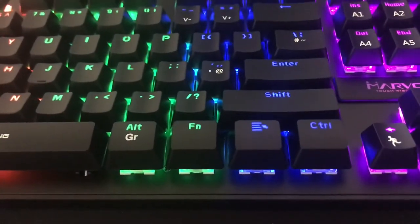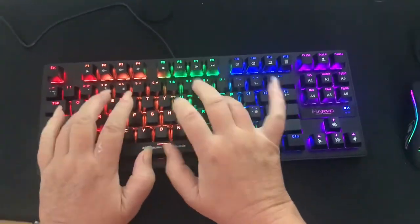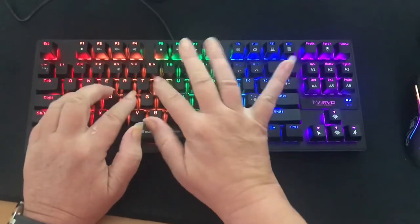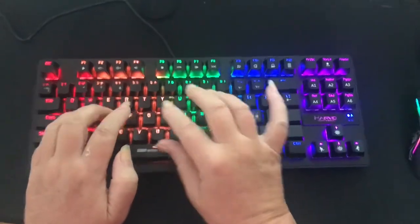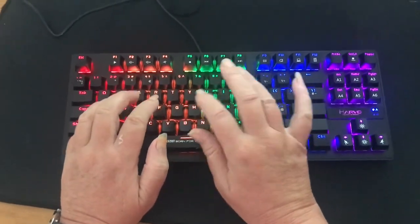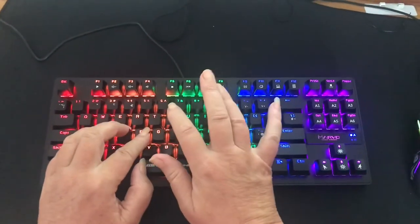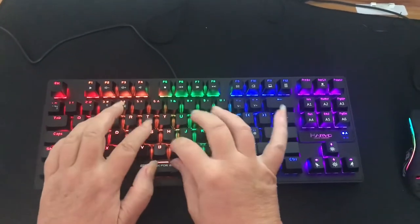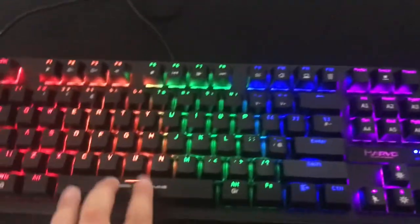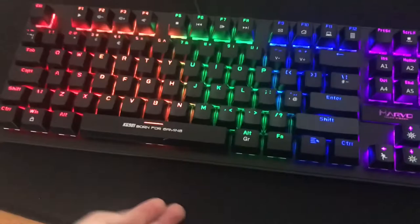We'll do a sound test. So, to wrap up this review on the Marvo KG901: I think it's a great keyboard. There are hardly any cons.